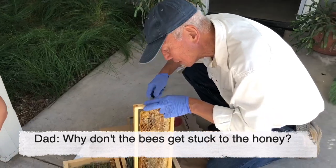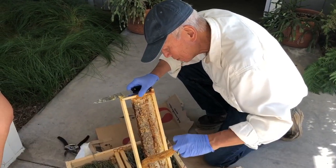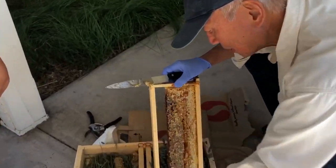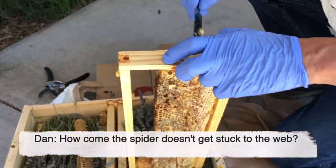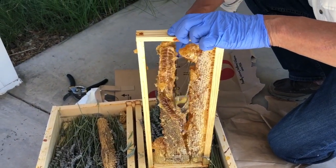Why does the bee get stuck to the honey? Why doesn't it get stuck to the honey? I don't know — why doesn't it? How can a spider not get stuck to its own web? These are deep life questions.